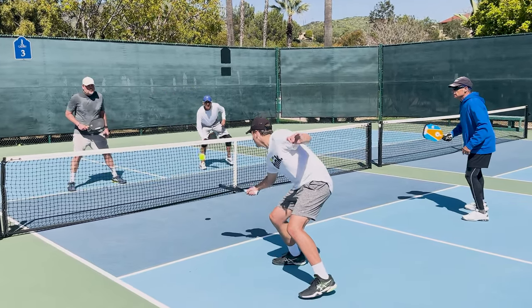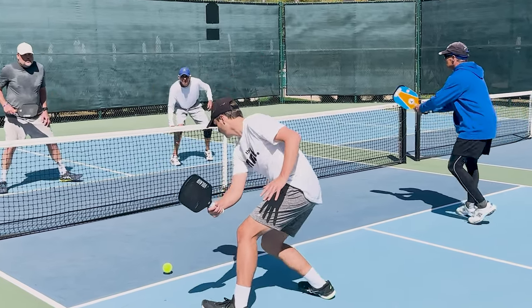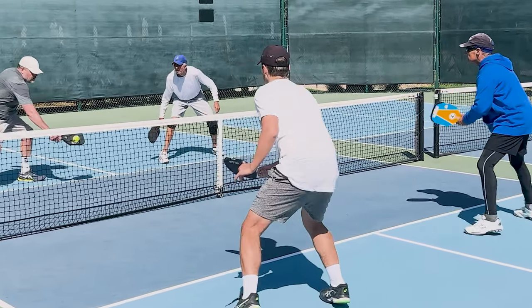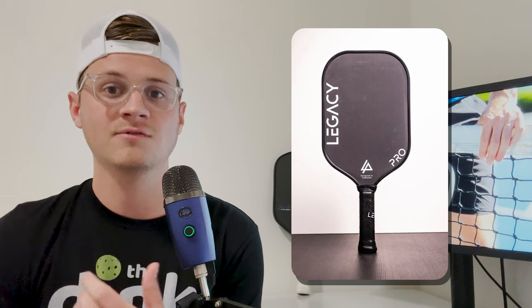For the dinks, third shot drops, resets, and everything in between, the Volair had amazing control — it was a very soft paddle, super easy to play with. I felt like if there were any errors made it was on me; I couldn't blame anything on the paddle. It was overall super comfortable and super easy to play with. When you look at the other paddles on the market today, so many of them have the thermoform design which typically can lead to a lot more pop and power, especially when getting exchanges at the net.